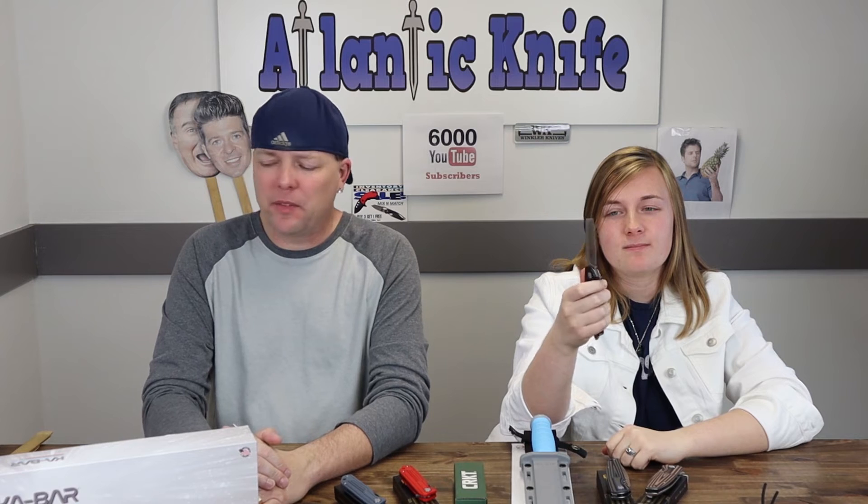This is the only new CRKT we have this week — the new Razel GT liner lock. I like that it has a chiseled point tip. I normally don't go for assisted opening but some of my older Razels are beefy and they would be nicer with a flipper tab. I like the flipper tab on this one.